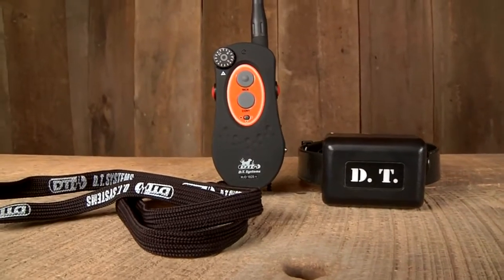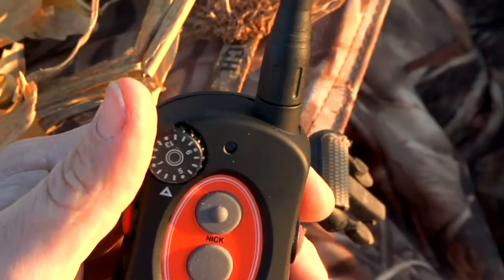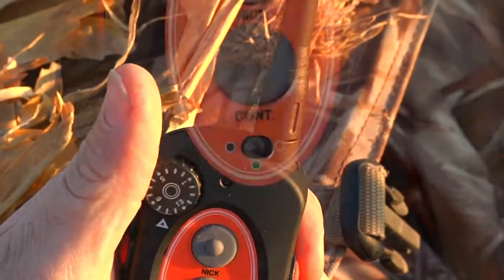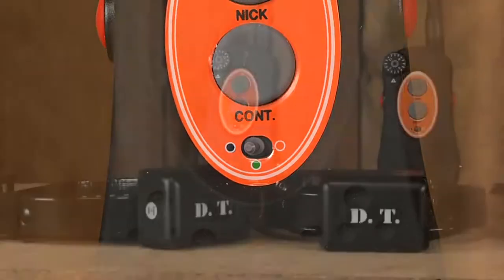All H2O Plus series collars come with 16 levels of stimulation intensity that can be adjusted from the transmitter. You can also turn any H2O Plus series electronic collar into a two or three dog unit by purchasing additional add-on collars.